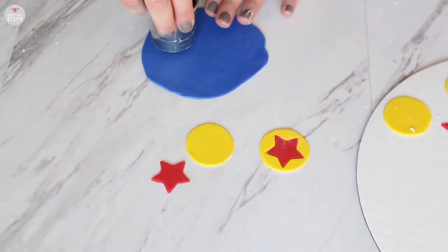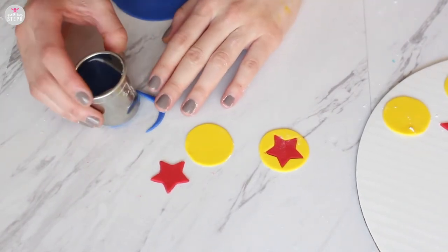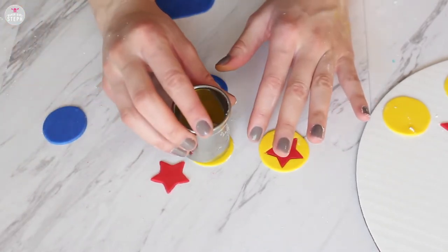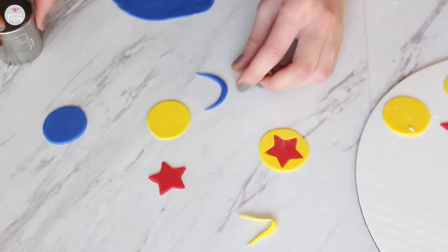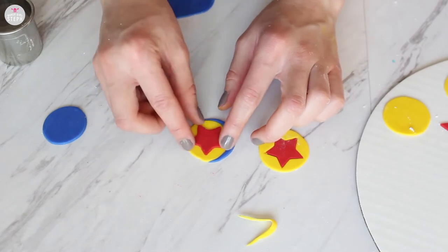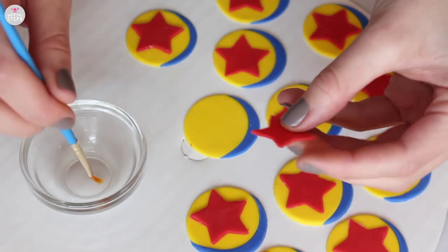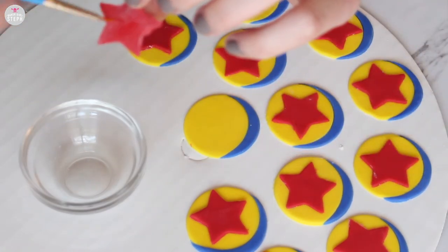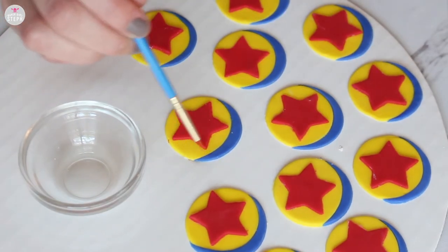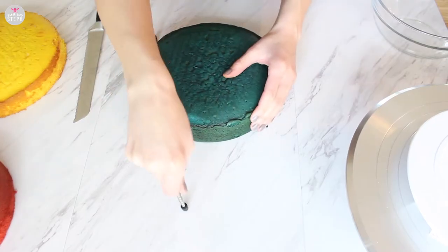Finally, roll out your blue fondant and with the large cutter, cut out a circle. We're going to cut a crescent off of the blue circle, then trim a matching crescent off the yellow circle, and replace it with the blue piece to make that little Pixar ball design. Add your red star on top and let it harden up a bit before using some clear vanilla extract — you want high alcohol content so it dries faster — to glue the star on top and seal the crease between the blue crescent and the yellow.